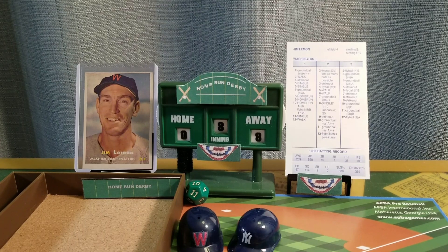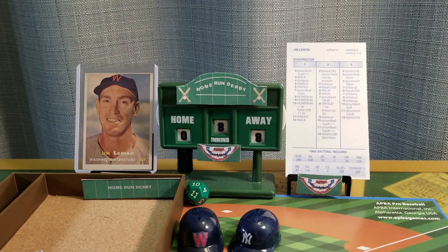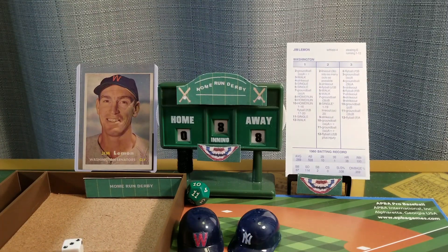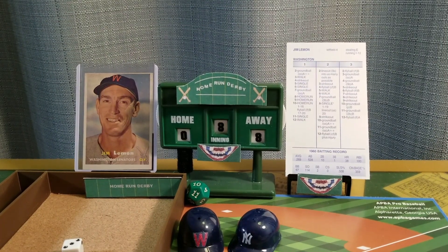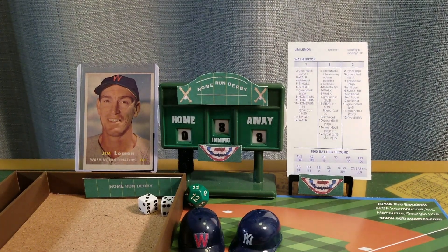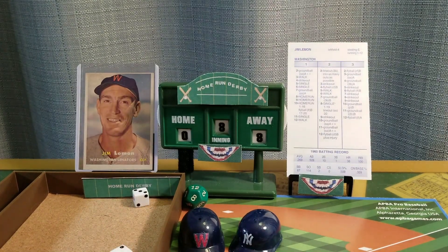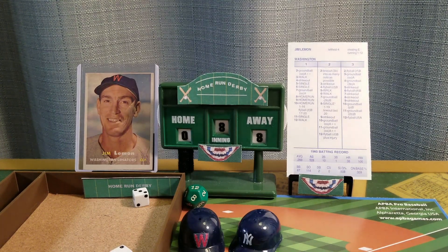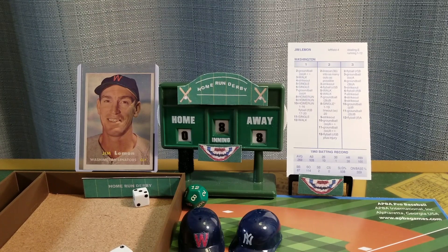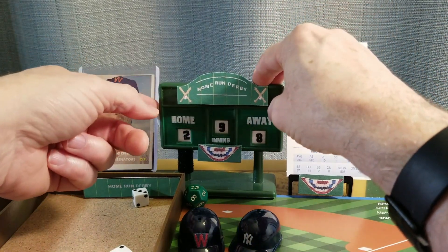He's down to three opportunities to catch up. Go to the bottom of the eighth inning — Jim Lemon ten, Mickey Mantle eight. Jim Lemon, six-foot-four slugger, looking to extend his lead. Eleven is an out, three is an out. Eight is a drive — it might be, it could be, and it is out of here. Jim Lemon eleven, Mickey Mantle eight. Eight is another drive — and it's gone. It is now Jim Lemon twelve and Mickey Mantle eight. Four is the third out. Going into the top of the ninth, it is Jim Lemon twelve and Mickey Mantle eight.